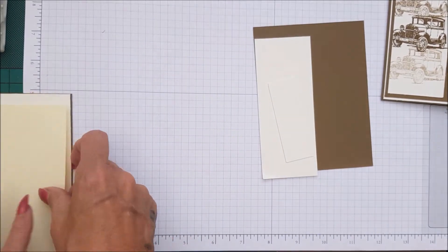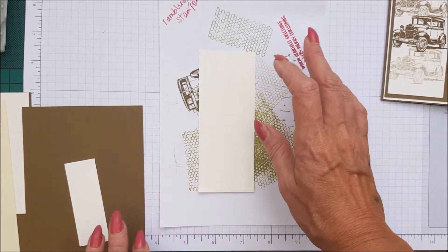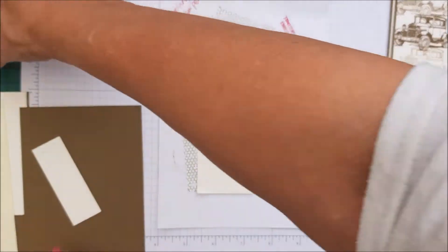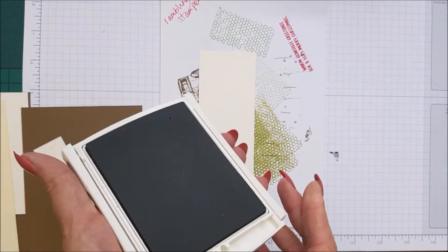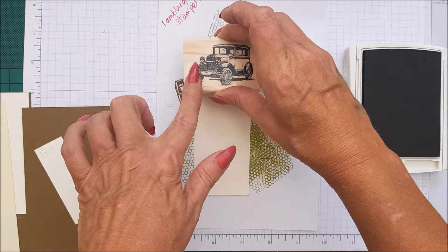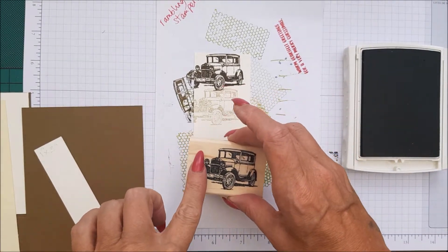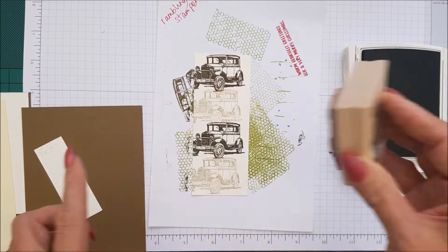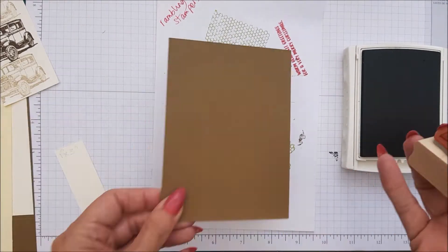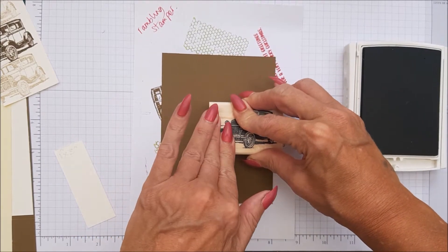So let's go ahead and do our stamping. We're doing those pieces to one side. Now we're going to bring in a scrap piece of paper and your piece of very vanilla. These are very vanilla — 3 x 1 and 5 x 2, very vanilla. We're using soft suede ink and we're taking the car image, and we are going to do a stamp on and then a stamp off, then stamp on, stamp off. Look at that — absolutely loving the colours. Then we need to do one car on the soft suede piece.